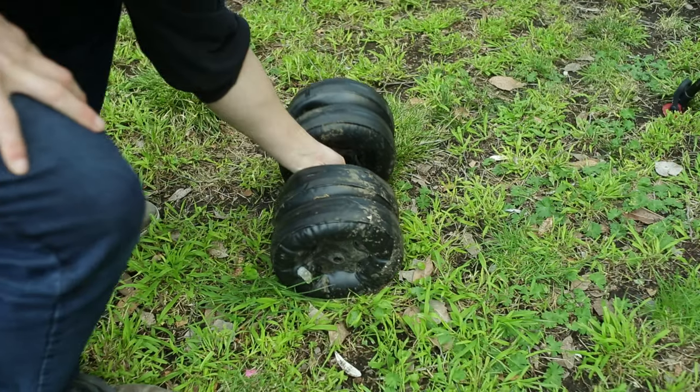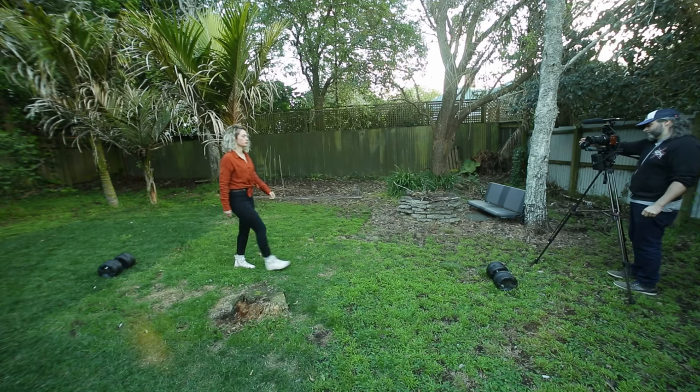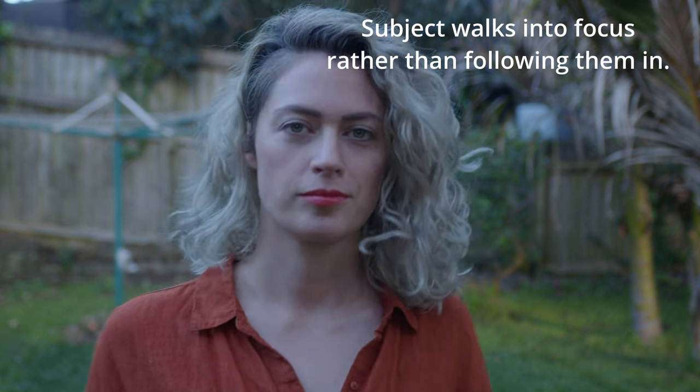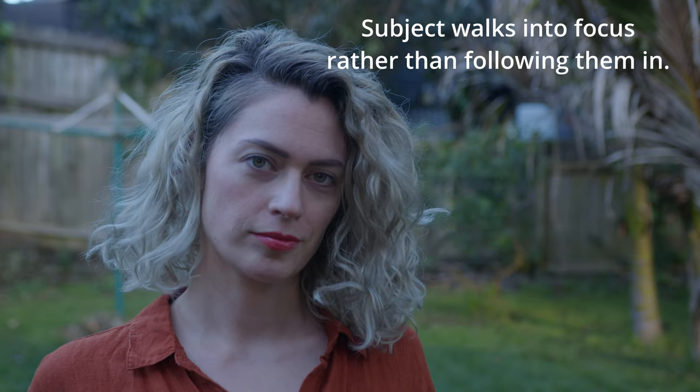Ask your subject to rehearse more complicated movements so you can practice changing your focus with them. Or start by setting your focus, put down a marker, and have your subject move into focus for you, rather than trying to follow them in. Start by keeping your setups and movements short and simple.